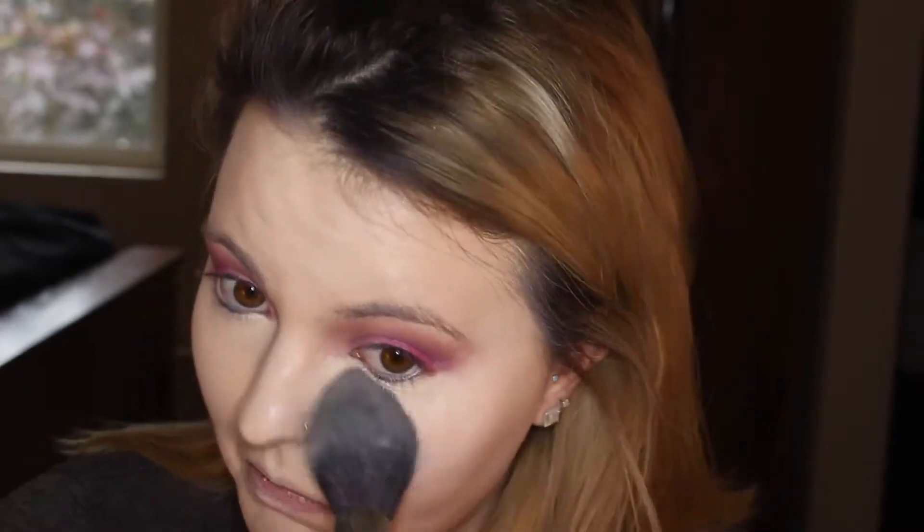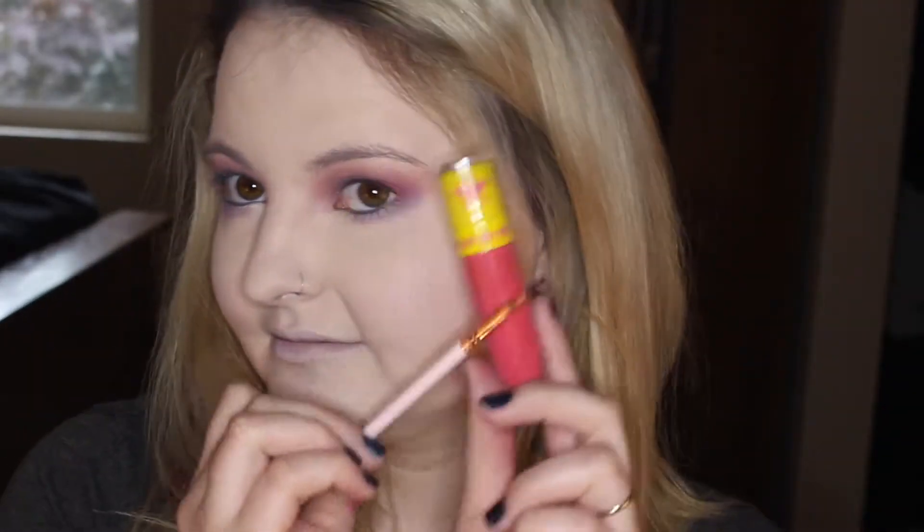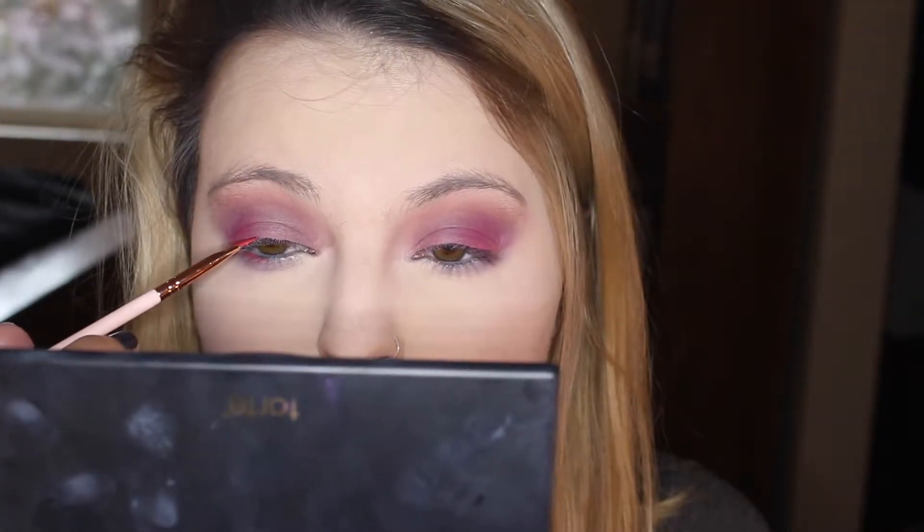Now I'm going back in with the Translucent Setting Powder from Laura Mercier. I'm going to take this big fluffy brush — I can never remember what it's called, but I love it — and set down everything, basically all of my face. Then I'm going to take Silver Lining on a little Morphe pencil brush and run it under my lash line. Now I'm going to take the Watermelon Soda and the little eyeliner brush again and put that about a quarter of the way under my lash line and also on the top of my lash line.